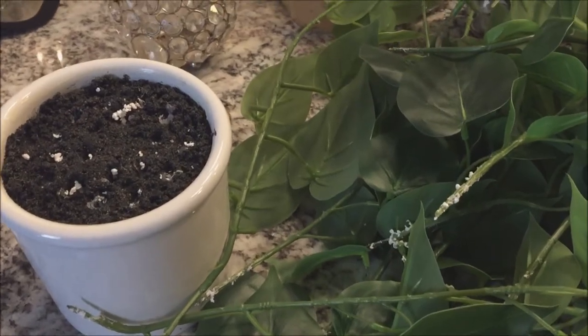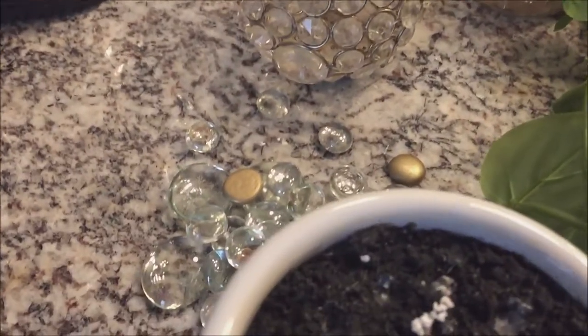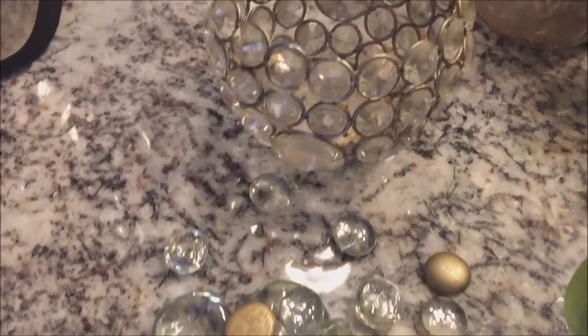Hey, this is Leslie of Leslie Arnell. On today's episode of Stylish Home, I'm recreating a hanging pothos.